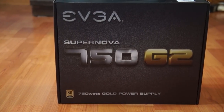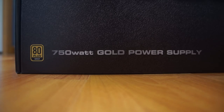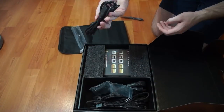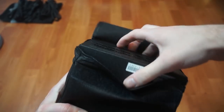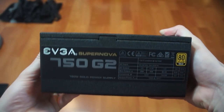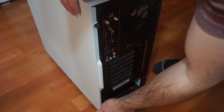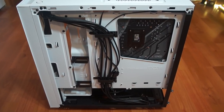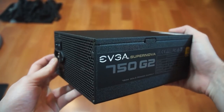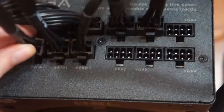Here's the power supply I chose — a gold 80 Plus 750-watt gold power supply. I wanted to make sure it could keep up with all the components I was using. It is a nice power supply, and not too expensive. To get ready to put it in, I'm going to take off the back panel that exposes all the wires. If you turn it around, you can see all the connection ports. All the wires are labeled, so I'm just going to put them all in even though I might not use them — I'll take out the ones I'm not using.